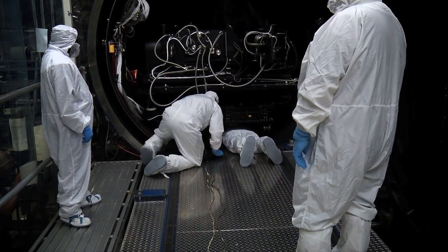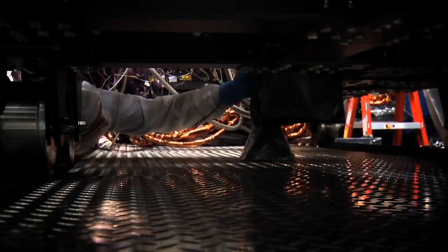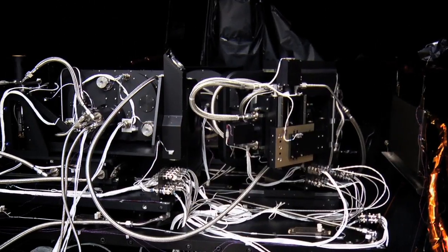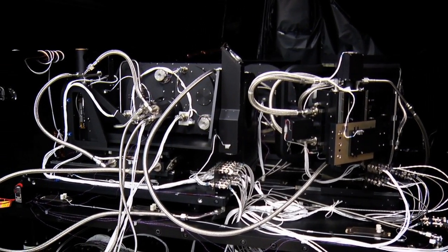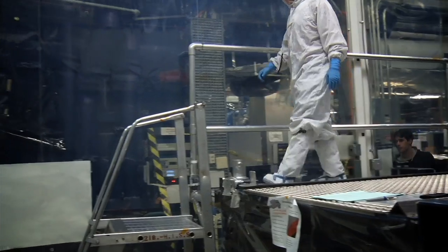Thermal vacuum testing is essentially a simulation of the space environment, where we put the command and data handling system into a vacuum environment and proceed to test the system over a variety of different temperatures.